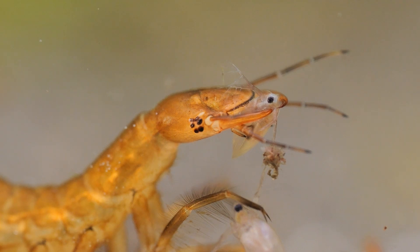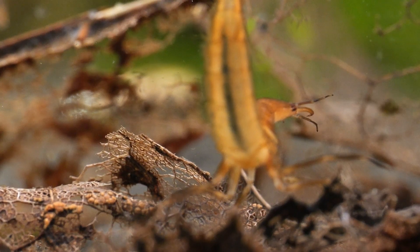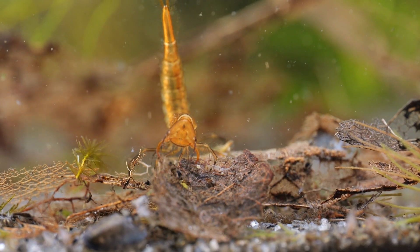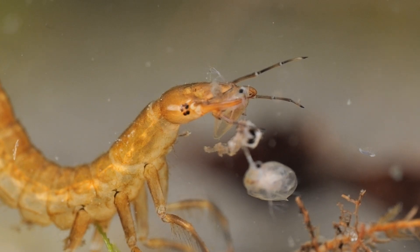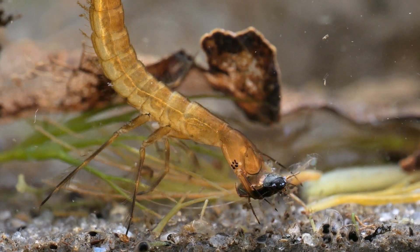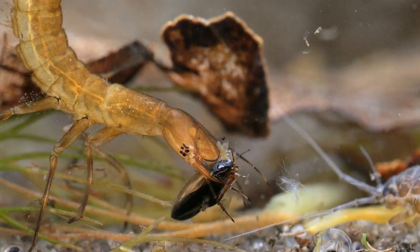They feed on a wide variety of prey — in fact, they will try to eat pretty much anything that moves. They can sense prey by smell, and will strike out at any movement of what they think may be prey. Tadpoles, insect larvae, and water fleas are just some of the many creatures they will eat. But sometimes they capture prey they just can't handle, like this small diving beetle that's probably too small, too smooth, and too hard to hold on to.